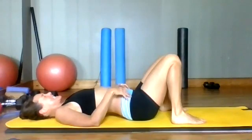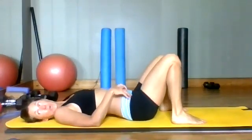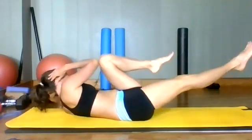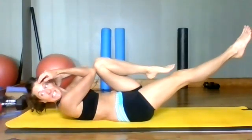Right elbow to left knee. Here we go, everybody. Coming up and hold. Good. Holding, holding, holding.